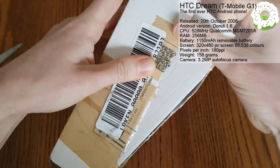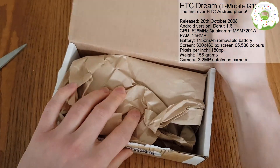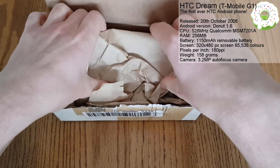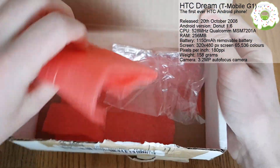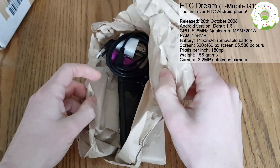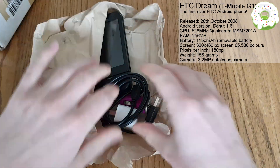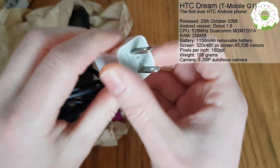I had to get this imported from America because it's not currently available on any networks in the UK, but it was worth the wait. And here it is. You can see T-Mobile have put a lot of effort into the packaging on this phone - it comes wrapped up in a nice brown paper bag. You've got some beautiful red polystyrene bits here. T-Mobile have really gone out of their way with the packaging - it's a really secure setup.